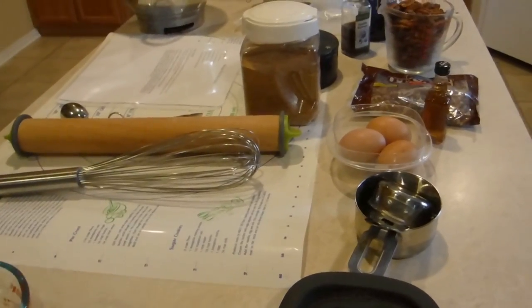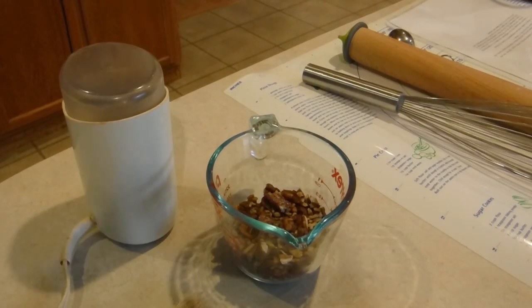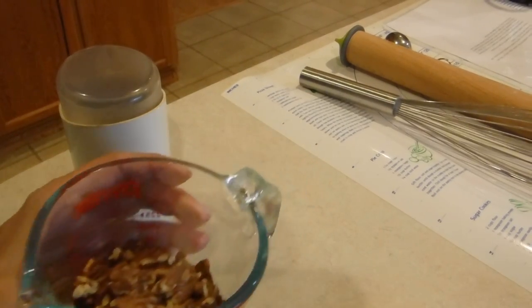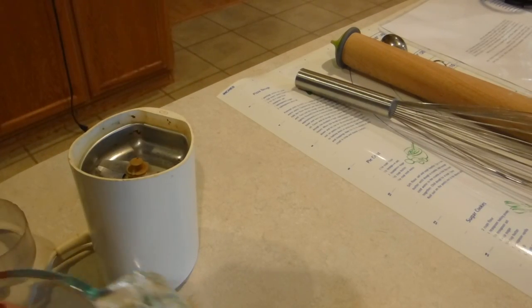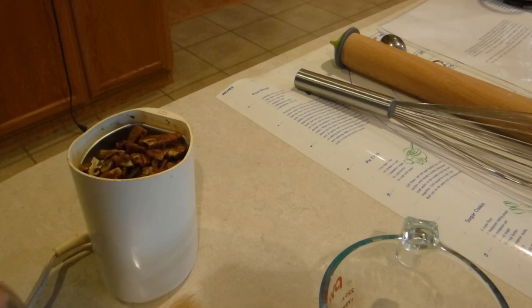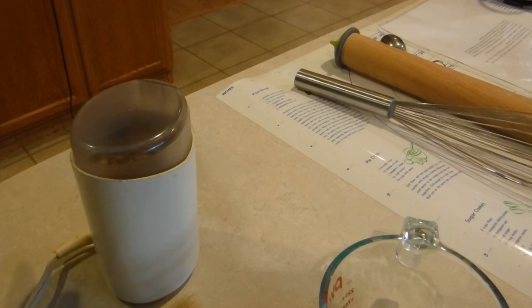I already have all of my stuff out. My pie crust calls for a half a cup of pecans in the crust itself, ground up finely. I have my handy dandy coffee grinder that I only use for spices and nuts, and I'm just going to grind this up a little bit at a time until I have it all ground up into a flour consistency.